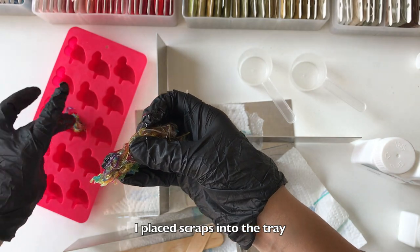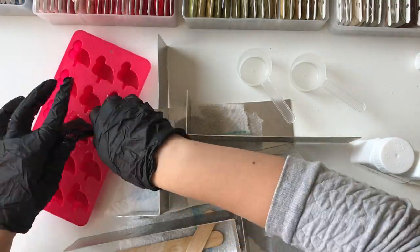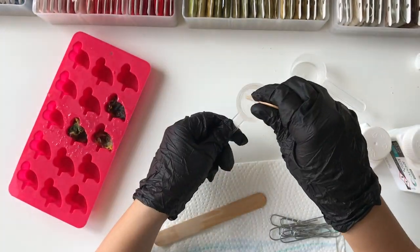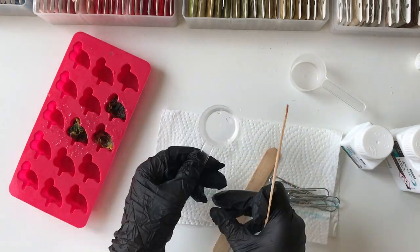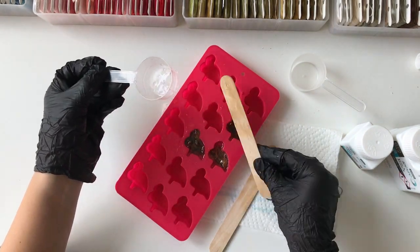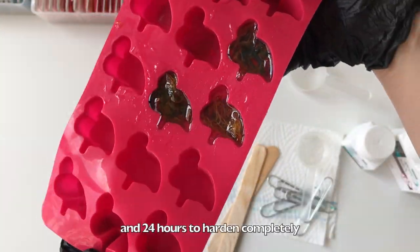I placed the scraps into the tray and mixed a new portion. The package says it takes 12 hours to harden on the outside and 24 hours to harden completely.